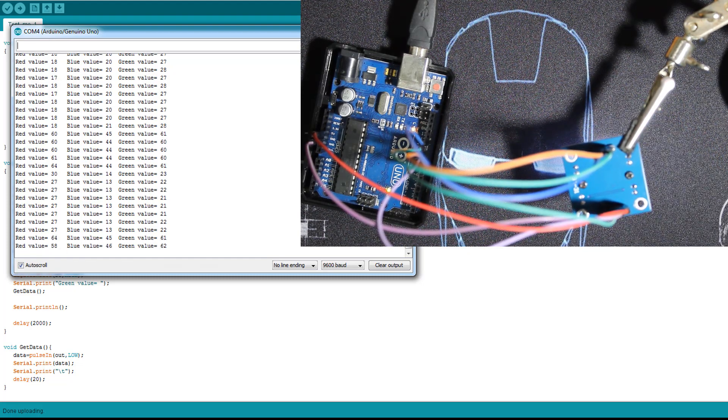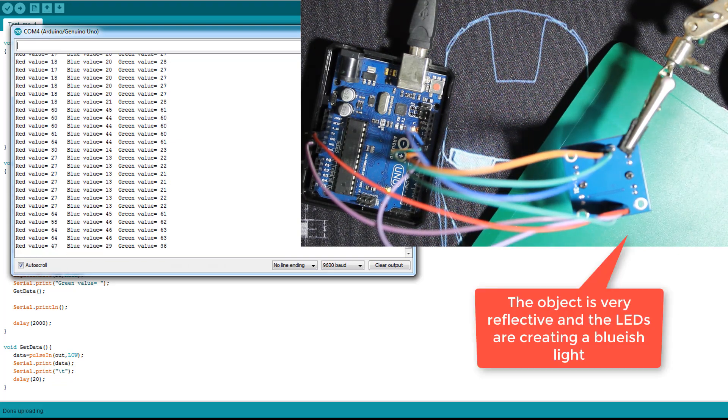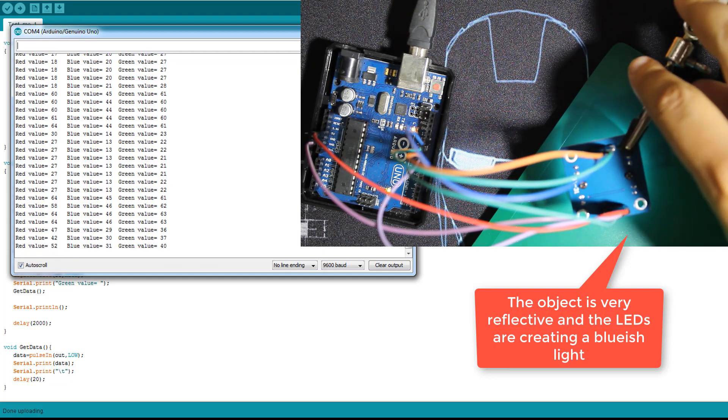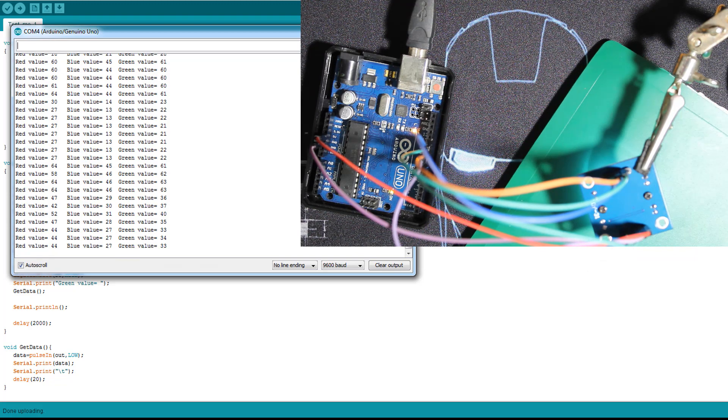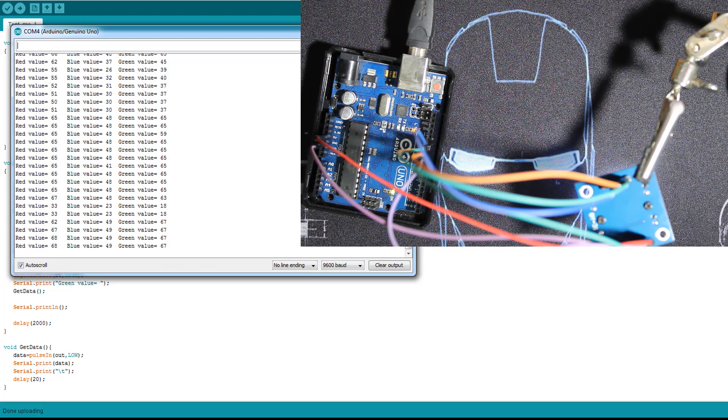Let's test now with the green notebook. As you can see, that's another issue — green is sometimes quite difficult to detect. I'll also use this green mouse to test. As you can see, the green value is the lowest one, but it can be very difficult if the object is highly reflective. This green mouse actually works well.